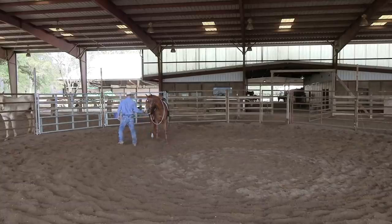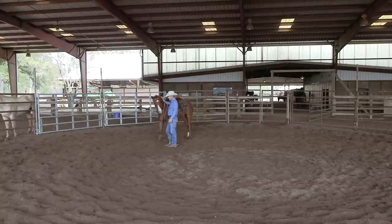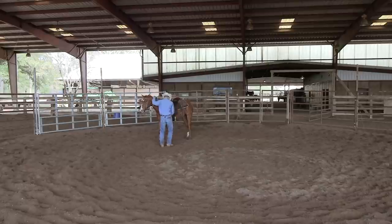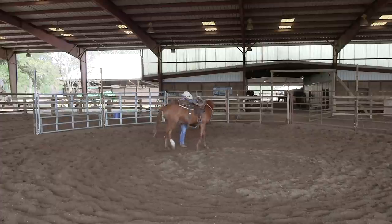Let me show you how I mount with this snaffle bit using a single rein. When it's a single rein situation like this one, it's just real functional and easy to use on these real young horses. What you want to do is put a loop in your rein with this side quite a bit shorter than the other. Basically, you just grab it and throw your loop in it just like that, and then you're going to mount just the same way as if this horse had never been mounted before.